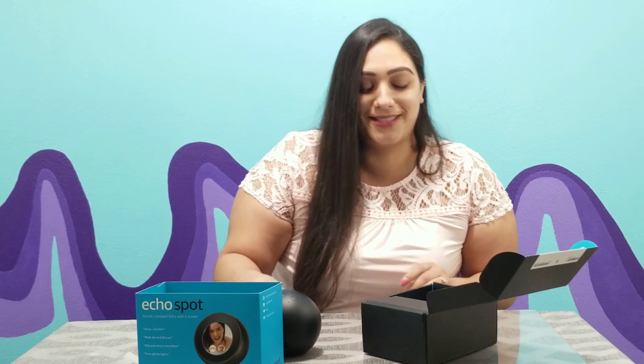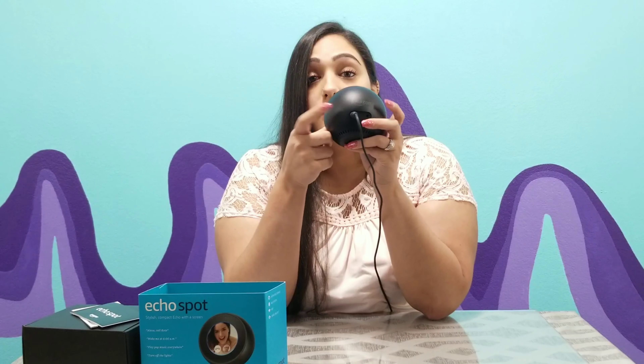I did do a little bit of research before opening the box, so I won't just do trial and error on video. There are two little holes on the back — one is obviously to plug in the power, and the other is for an auxiliary cord, so you can connect other speakers or a music source. It only goes in on one side.